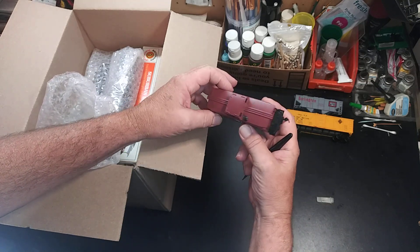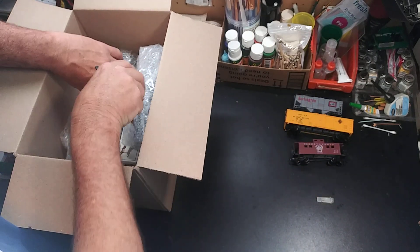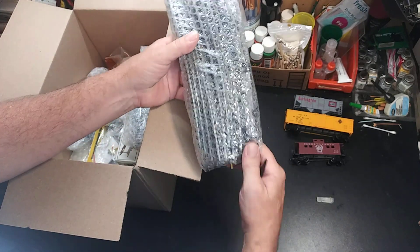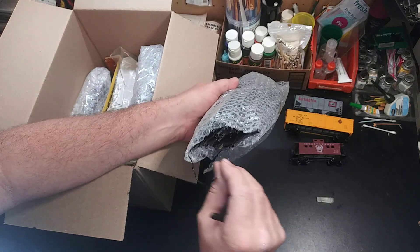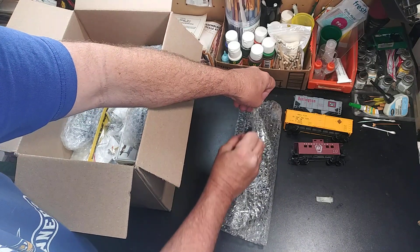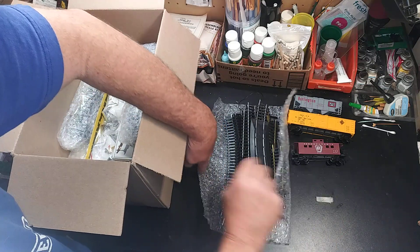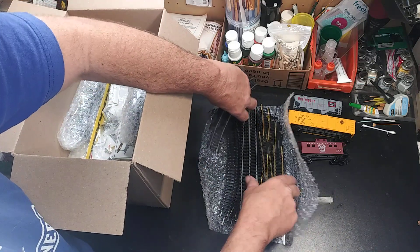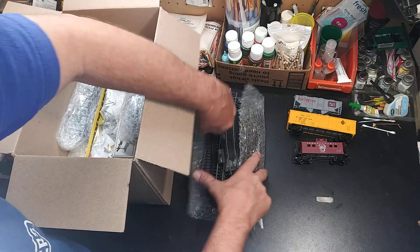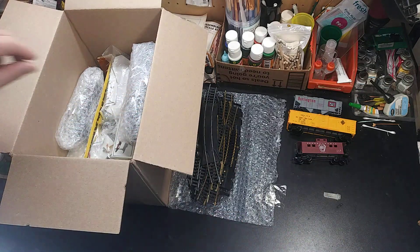Pennsylvania — and again, very clean, absolutely dust-free. It's like I'm pulling it right out of the box brand new. Somebody did not use these at all. Somebody had a little circle track, and I bought all this stuff — that's probably what happened. He had a little circle track, put it together under the Christmas tree one year, and then never used it again.